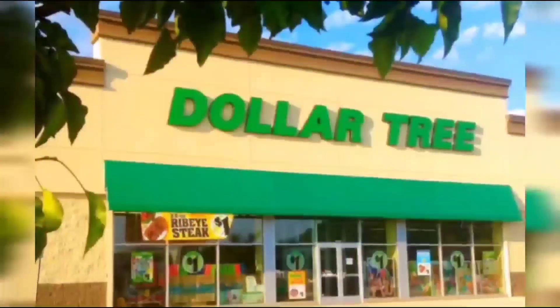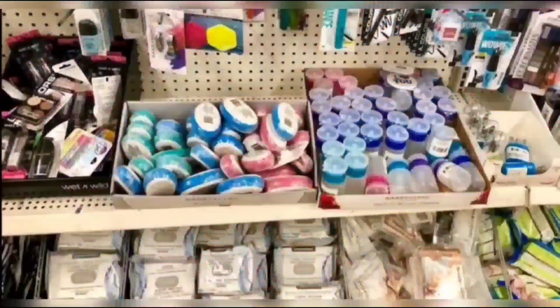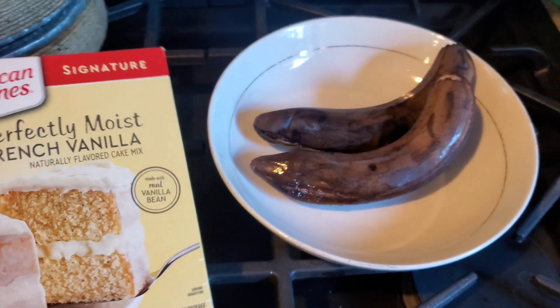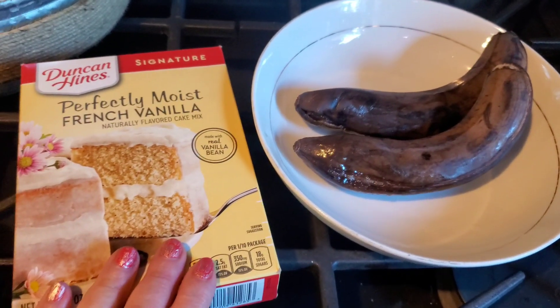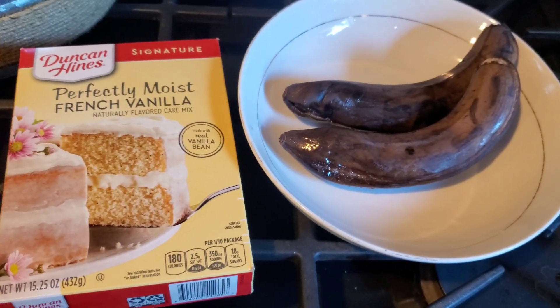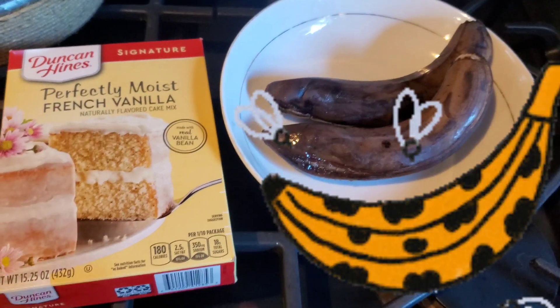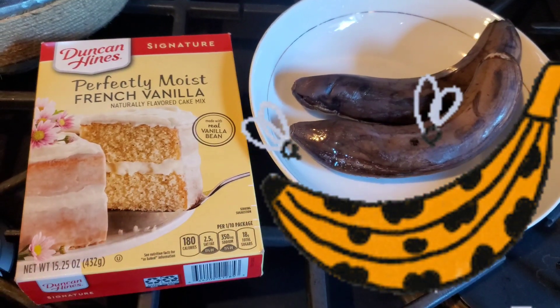We're shopping! It's been a while since you've been grocery shopping, but you feel like making a quick, yummy breakfast — and all you have are some almost-rotten bananas and a cake mix.